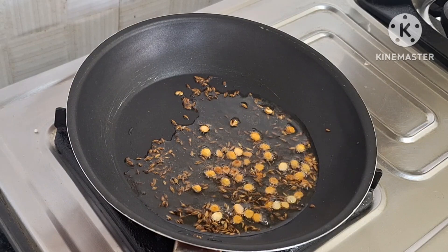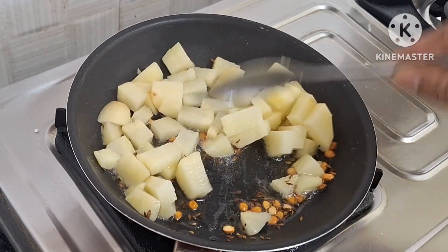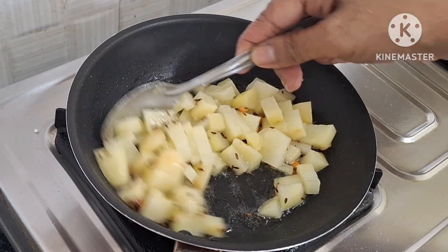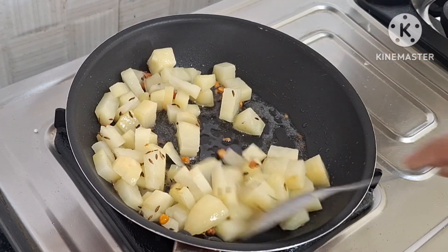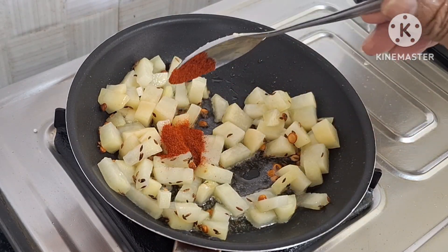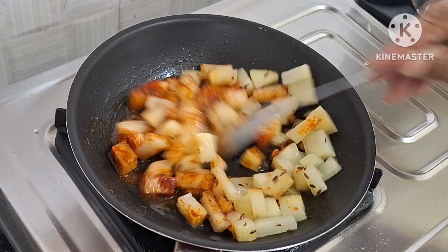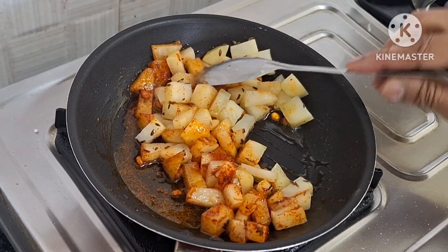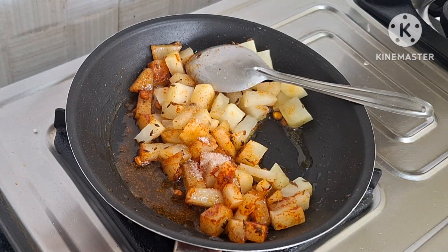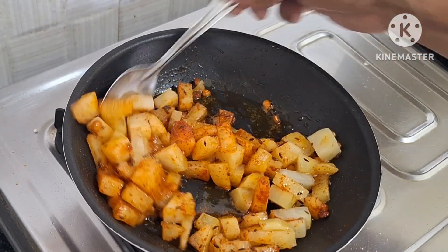This is the combination of all the ingredients. You use the combination of all the ingredients and mix it in the middle. One cup of ingredients — you can mix all of them together. You can add one tablespoon or half a tablespoon.